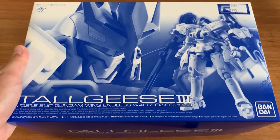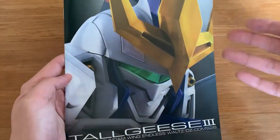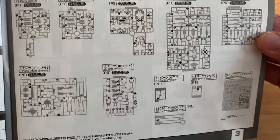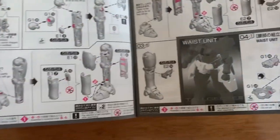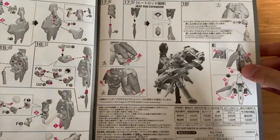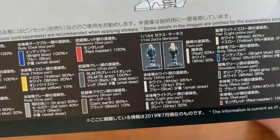Now I'm going to open up the runners and take a look at what's inside. First we can see this brand new printed instruction manual for Tallgeese 3. We'll quickly flip through it — there's not actually too many parts left out. We can also see the decals and the color guide for Zechs Marquise.